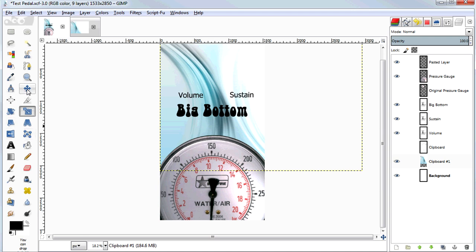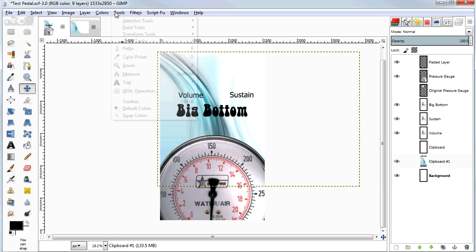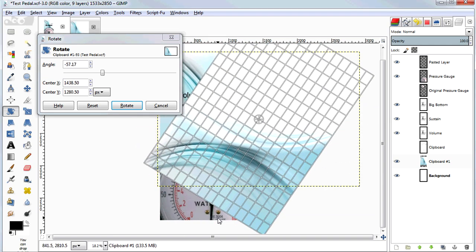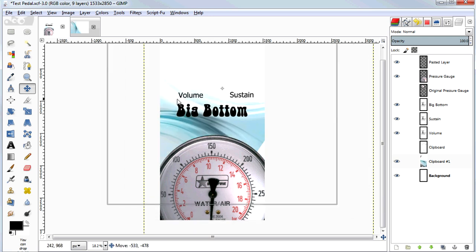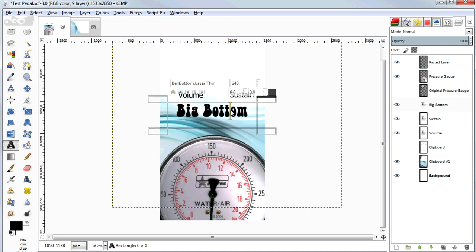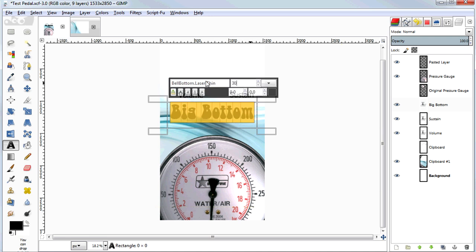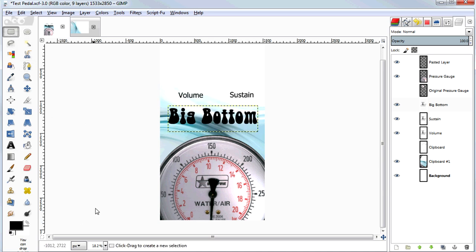I can select the Move tool and drag this around to position it, and also transform it — rotate it and flip it around. That'll take a second since we're working with a high resolution image. Now I'm going to increase the size of this big text label, selecting it and bumping it up to about 280 or 300, alt-clicking and dragging it down a little bit.